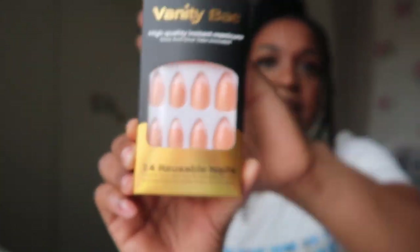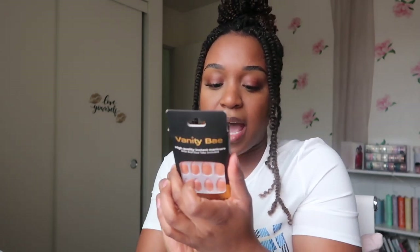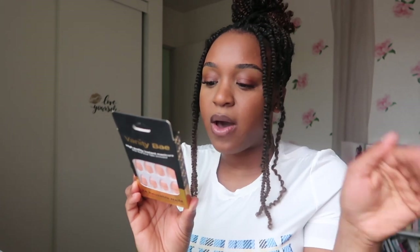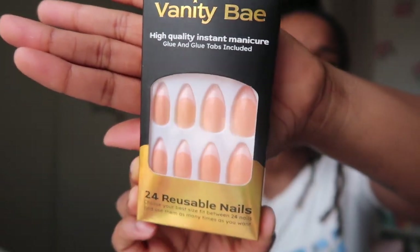Last but not least is going to be the French tip, and that is what this one looks like. I'm going to have swatches and pictures off to the side while I'm showing you all these. They are based out of New York and their website is vanitybay.co. It comes with 24 press-on nails, a nail file, nail glue, and a cleaning wipe. This is going to be the French tip which is like a peachy French tip — more of an orangish type of color, not like your normal French tip.